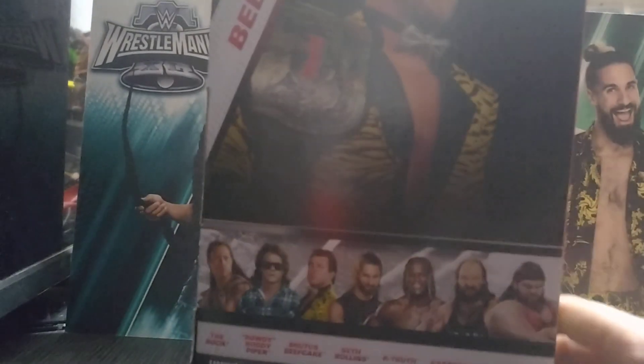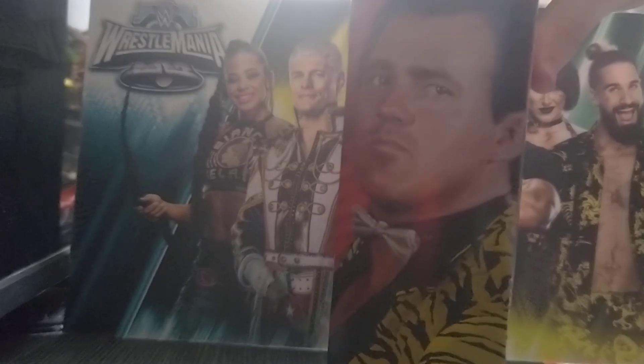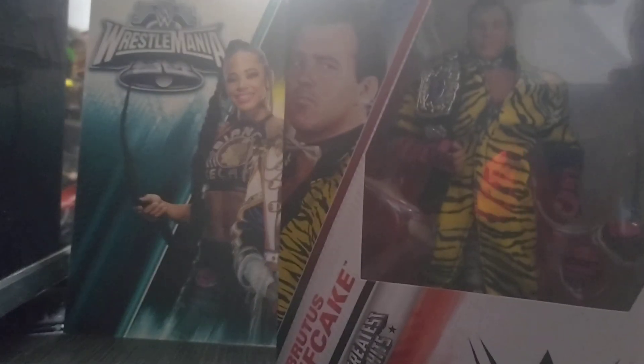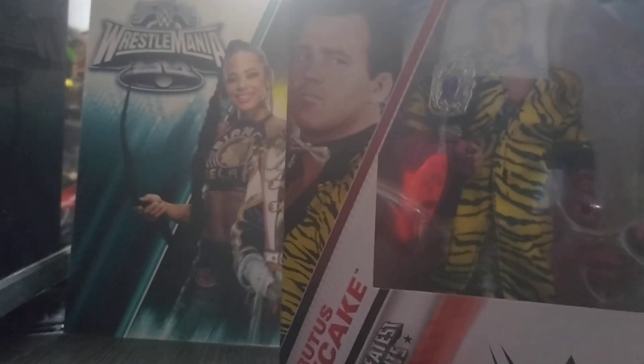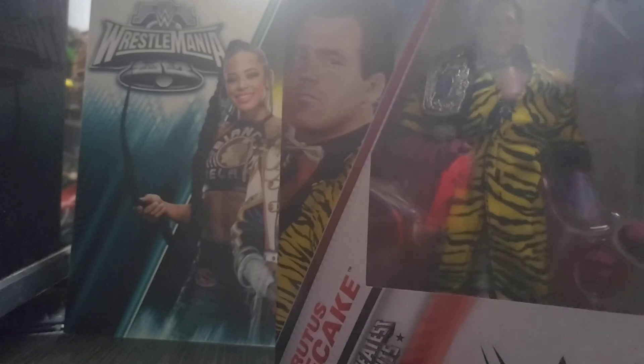So we've got Brutus here, the rest of the set. I don't think we've reviewed any of these in the set because I cannot find those three — that's what I'm looking for. I don't want to pay like 50 quid for them; 28 plus shipping is ridiculous. But anyway, this was reduced down to £10 UK-wise. This Greatest Hits Series 3, in my opinion, has been a complete flop.